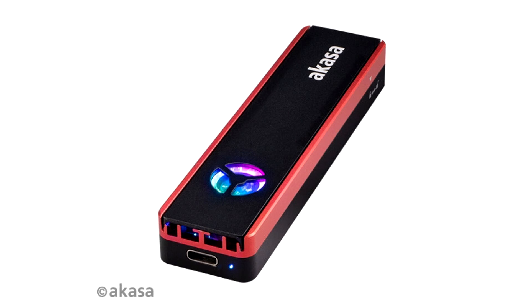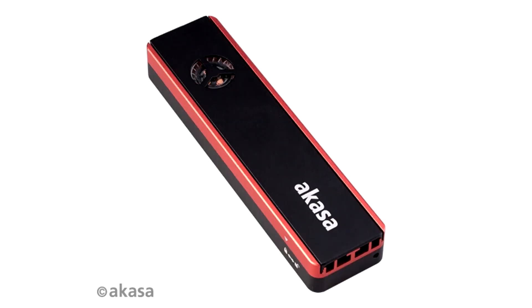The Akasa Vegas SSD Mate features an RGB fan embedded in the aluminium structure of the enclosure, which helps with heat dissipation. The small but mighty fan is also quieter than expected, able to work away without causing much of a disturbance. This enclosure would pair perfectly with an RGB gaming PC build, or with anyone who would want a splash of color and style to their accessories.